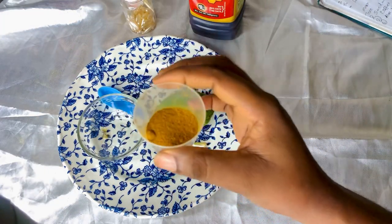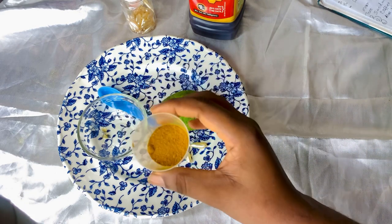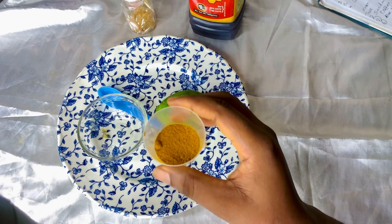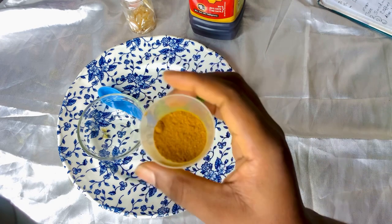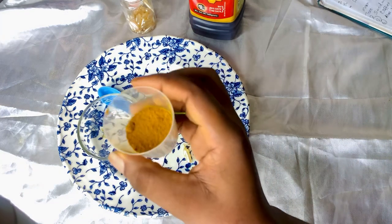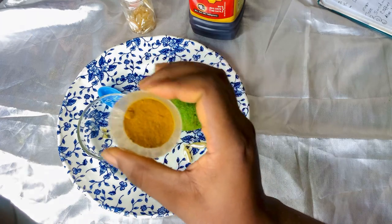The next ingredient we are going to be making use of is turmeric powder. Turmeric has the potential to reduce swelling, inflammation, and irritation, which can aggravate other skin conditions. Using turmeric as a regular face mask can help reduce hyperpigmentation, skin irritation, and wrinkles. It also helps lighten the skin naturally and eliminates dark spots.